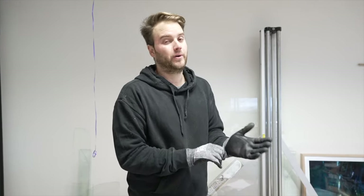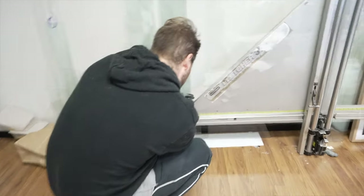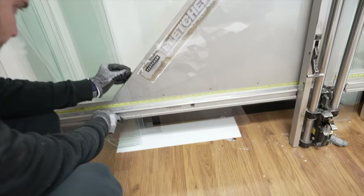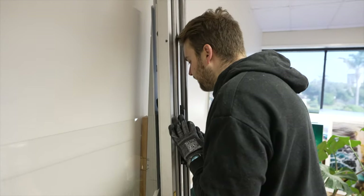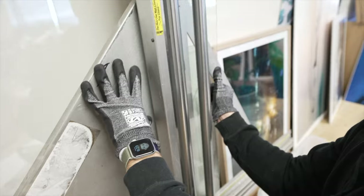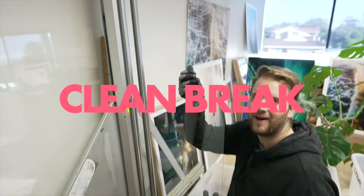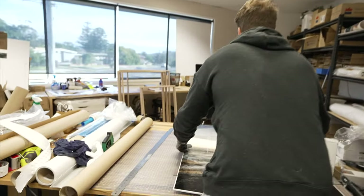Basically you line it up to your measurement, whatever measurement you need it to be at. Look what it's balancing on — things are a bit makeshift but that's how we like it. You need to score it like that — oh, clean break! And then that's good. Let's put the glass on.